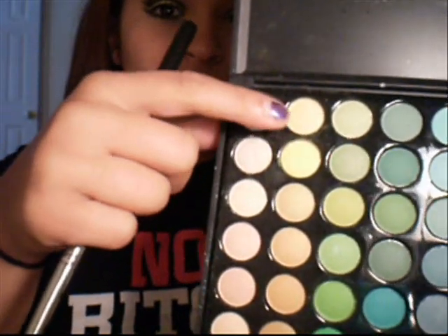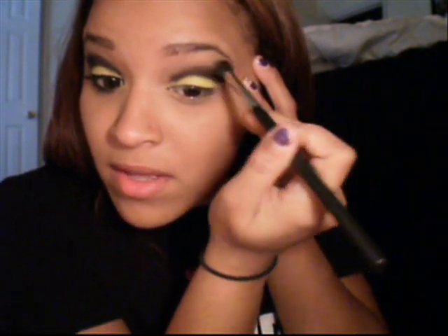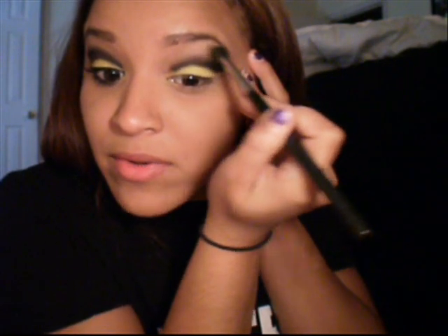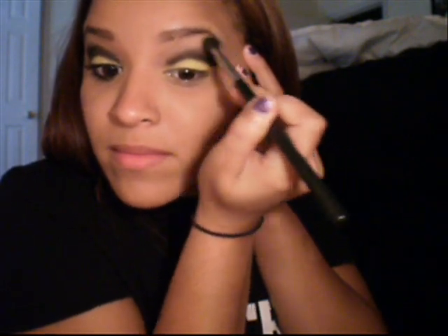After we've done that, we're going to take the blending brush again and grab this yellow right here, which is one above the first one we used, and just dab a little bit on right above the black line. So we're kind of fading this black up into a light yellow, and then we're going to fade that up into a white. That's why we put the gold up here — because when we put white, we still want it to have like a hint of some type of yellow.